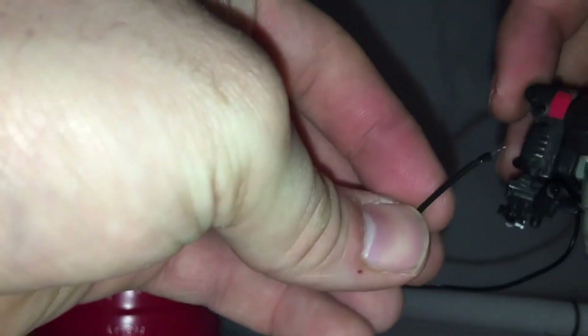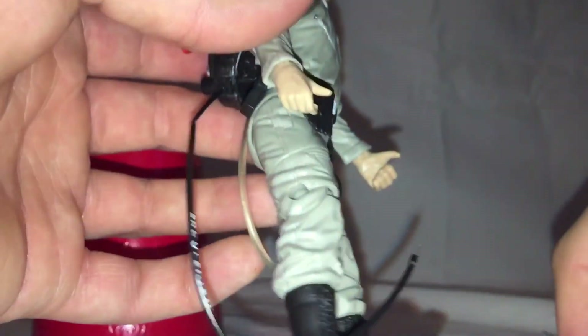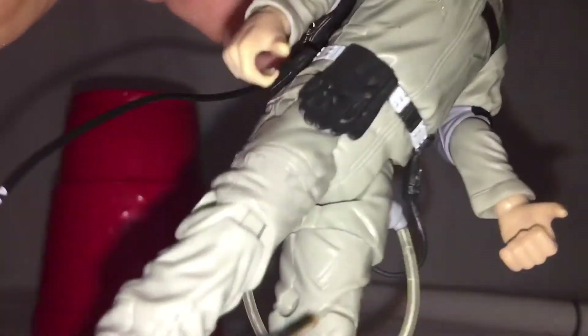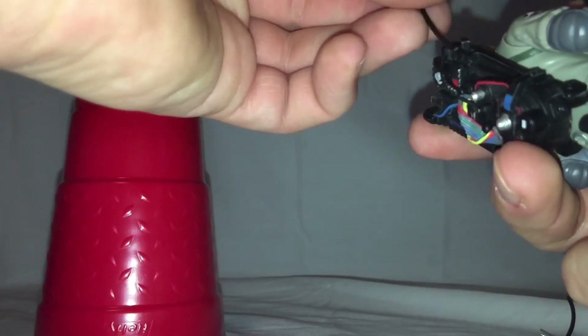It's probably going to need a redo because it's a little bit long — but that's all you've got to do. If you have to pull it out, just repoke your hole with the thumbtack. I gauged it based on the other one but it's a little bit long, so I'm going to redo that.